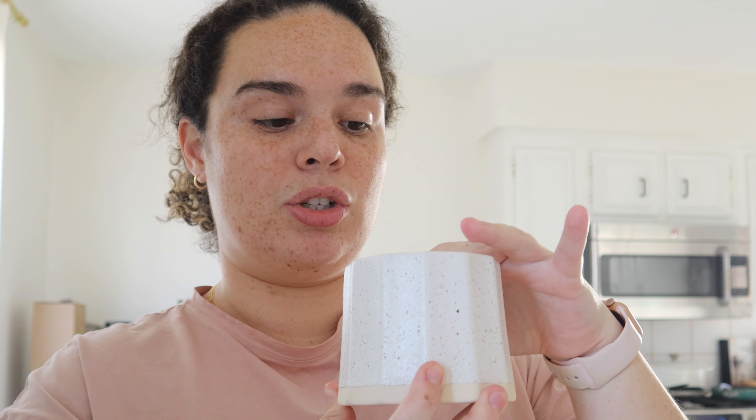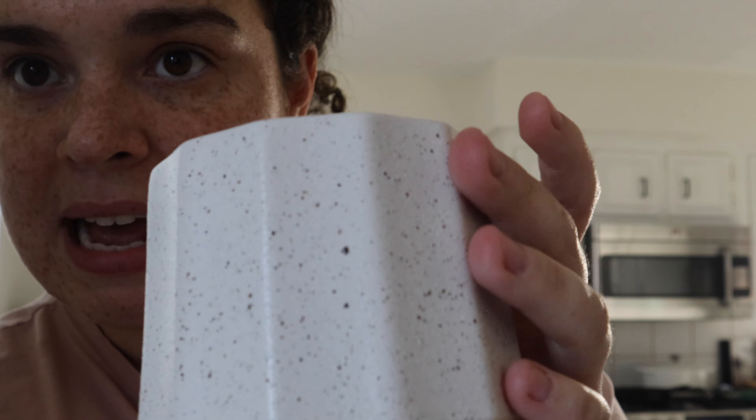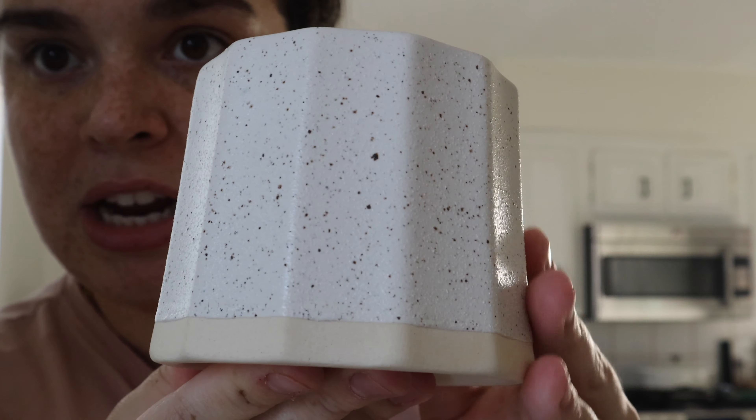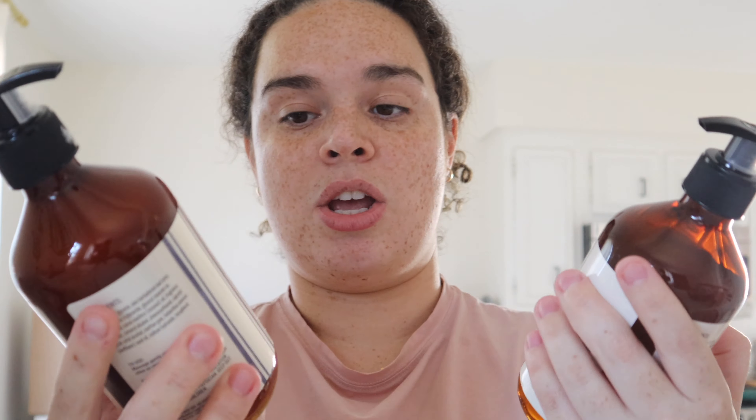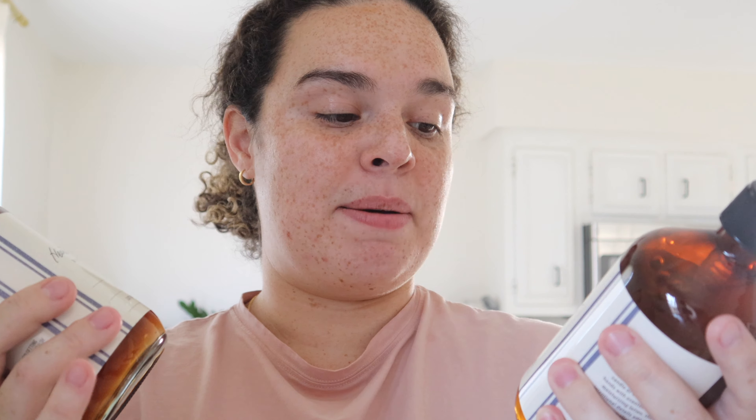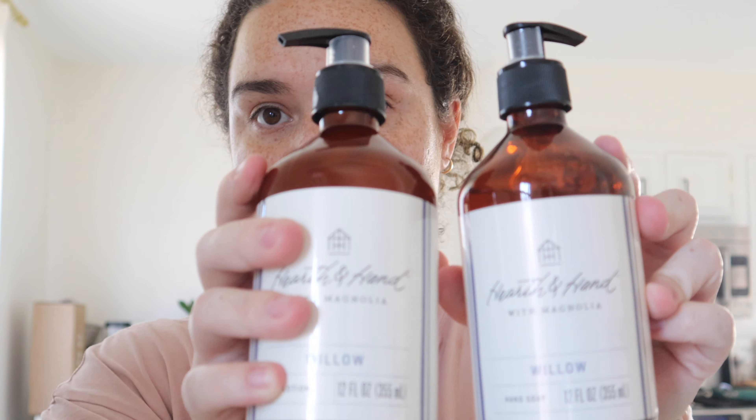I got this Hearth and Hand candle in the scent 'Willow' — it has speckled paint drops on it with a little texture, so I thought it'd be really cute on top of the tray in the bathroom. I also got the matching hand soap and lotion in the same scent because it's really clean smelling — if you're ever at your local Target, go sniff it. I'm going to put them on top of that little stool. That's all for the bathroom.